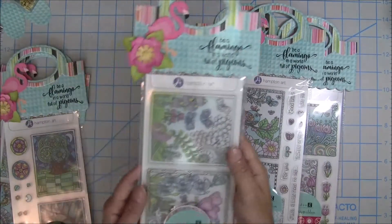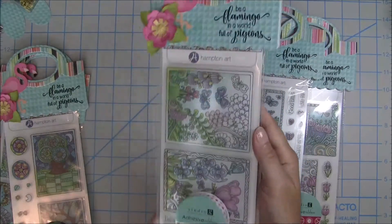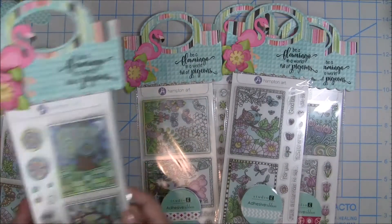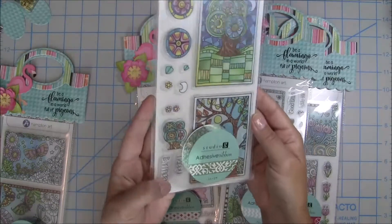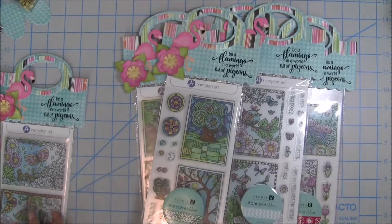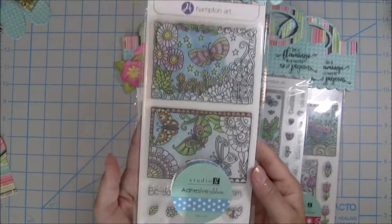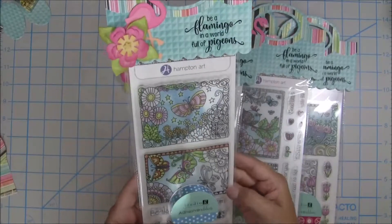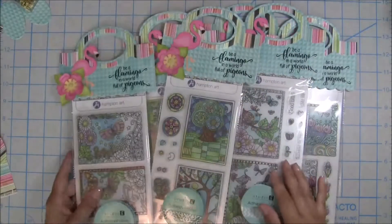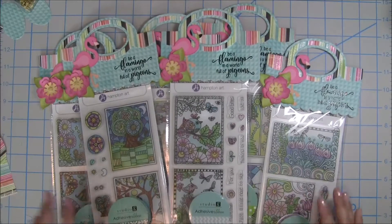They're really, really cute. I love these stamps because they look like they're going to be so much fun to color with pencils, markers, or Copics. They're really pretty and there are some cute ones in here with little sentiments and coordinating stamps for cards. Some of my friends still do pocket letters — these are a little bigger than a pocket letter but you could still use them and just cut them down to size. So that's how I packaged it, for my little flamingo meetup.